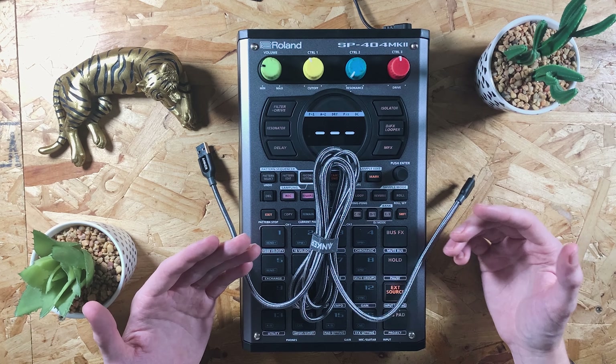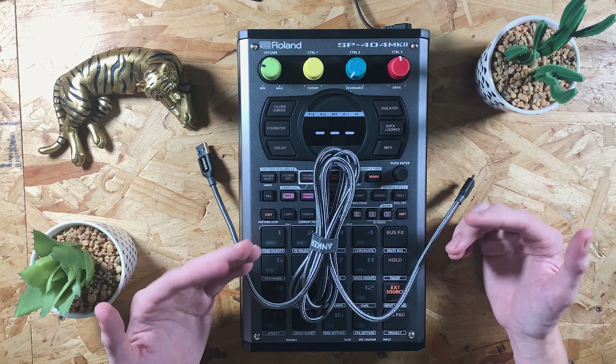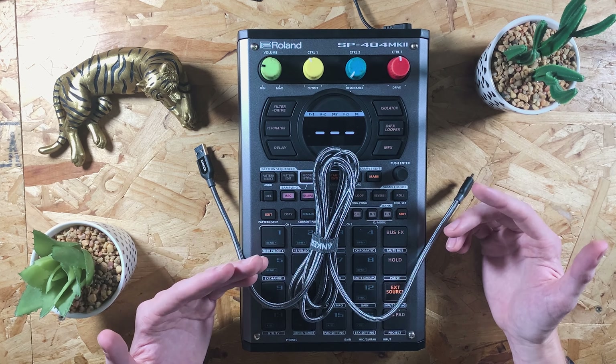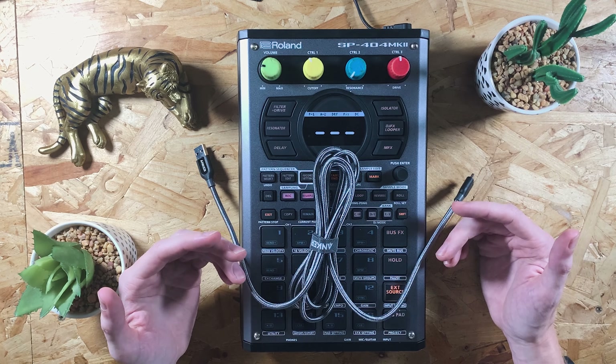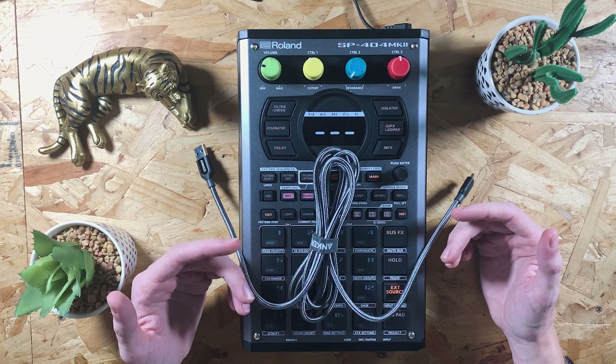This may have been something you didn't know — the SP404 MK2 is also an audio interface. If you've got any questions regarding this, I'm not particularly tech-savvy when it comes to latencies and all that kind of thing, but please do leave a comment below and I'll try my best to find out the information you need, or I can try and speak to someone at Roland.